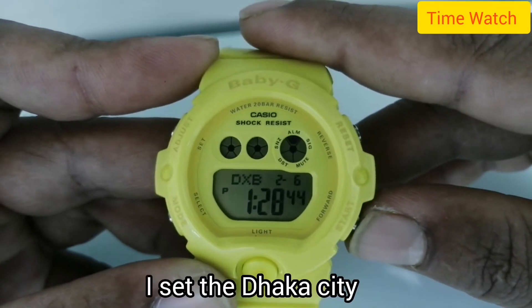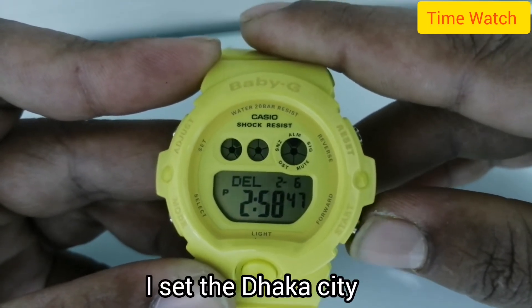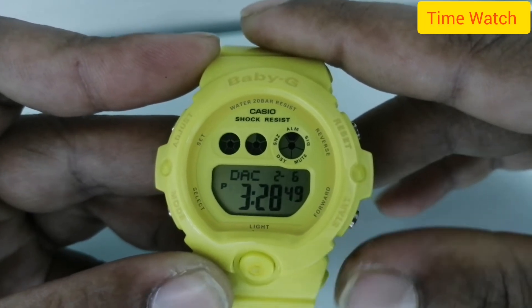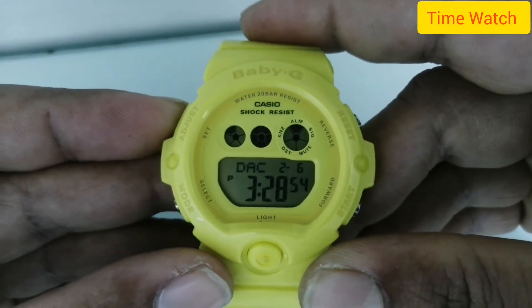I select Dhaka city. Selected: Dhaka. All time setting is now complete.